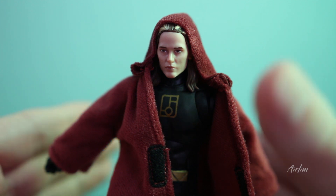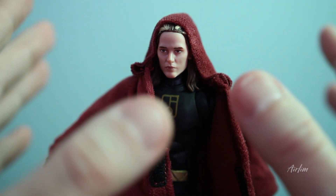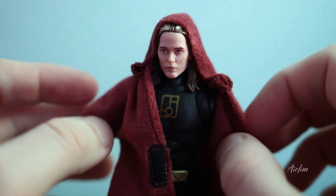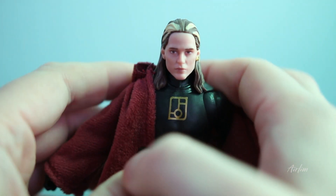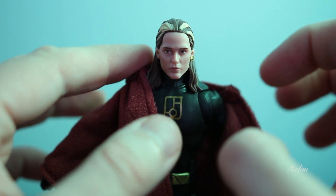When I look at him I generally think Jedi more than any other figure. It feels like this is the Jedi version, so it's finally got there. I don't really know why we have this version of Andros, but we do.